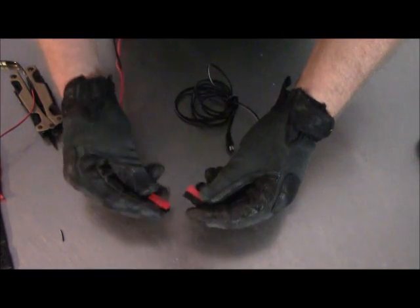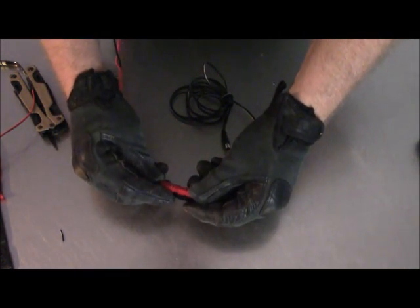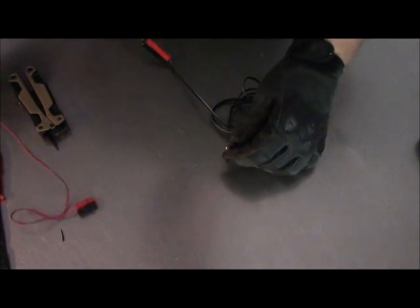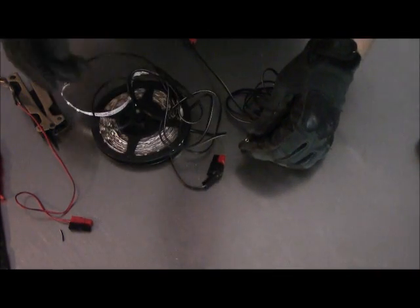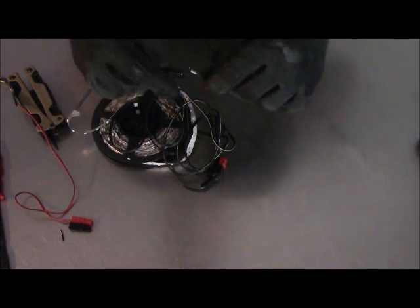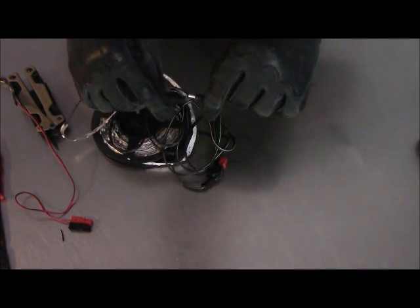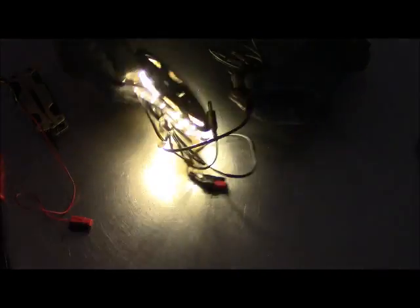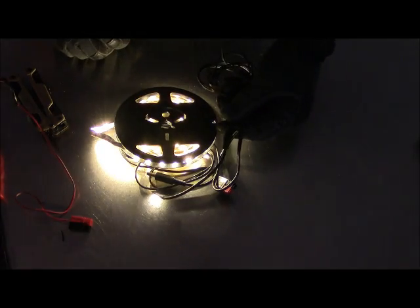Let's give it a try, make sure we did it right. We have a cord connected to our battery — plug this in — and we take our little LED light strip right here and plug this in. Make sure it works. Tada! Success.